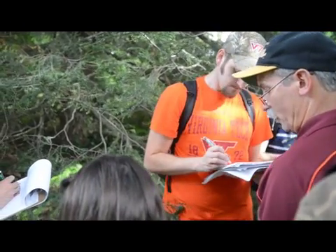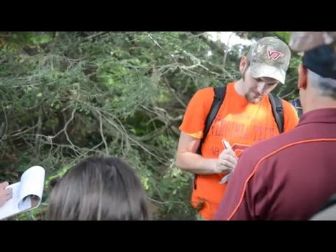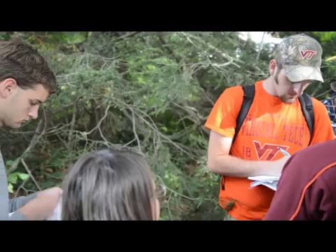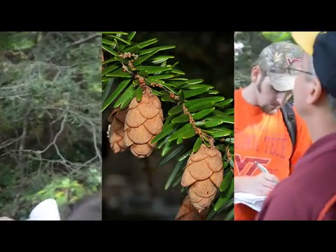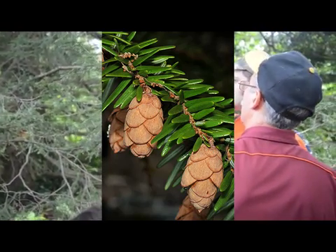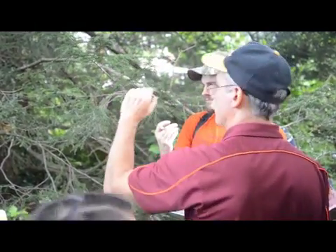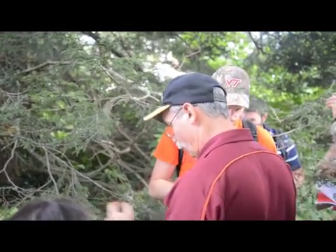That's kind of a good confirmation. I always think, man, you ought to know what it is — but maybe you can't reach the branches or something. And this is native. Another thing is, check the cones out. They're tiny little itty-bitty things. They won't stay green — they'll turn brown, they're just ripening. It's about a half inch long. It's a really cute little cone.